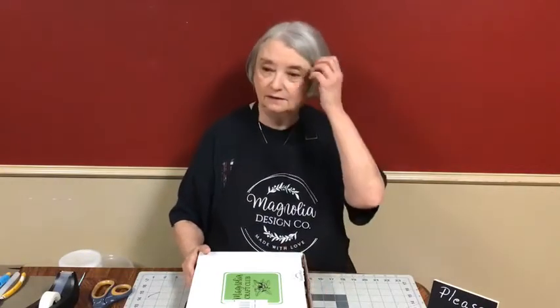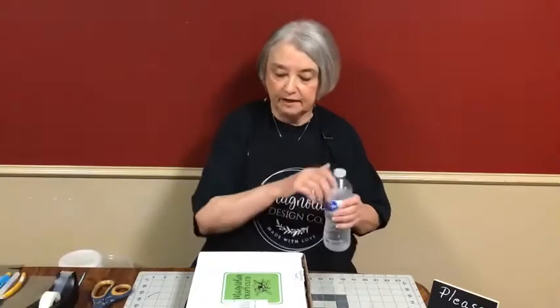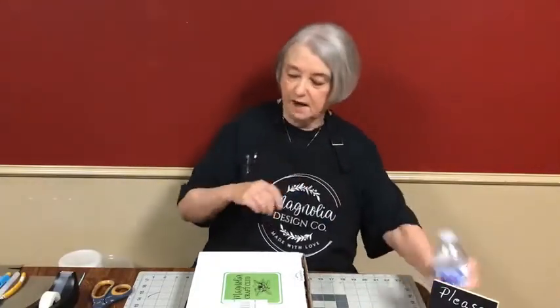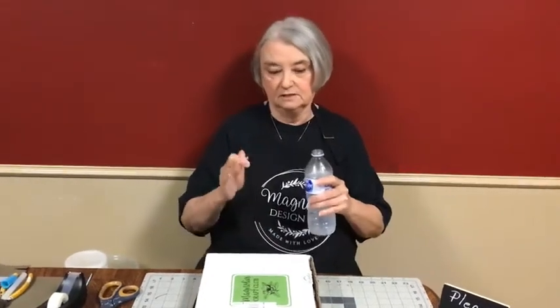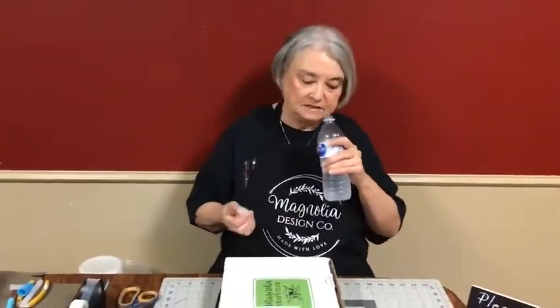He's going to tilt the camera down a little bit and we're going to open the box and I'm going to show you what all is in it. I'm going to do exactly like the instructions tell you, so if you've got a kit, watch this and do it step by step if it doesn't make sense to you.